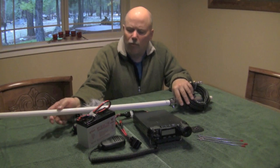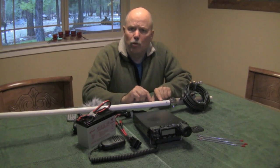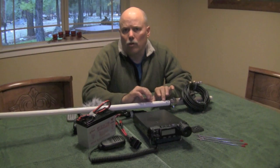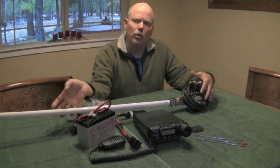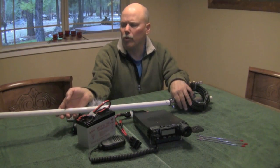This antenna you've seen before — this is a Diamond X30A dual band antenna for 2 meter and 70 centimeter. It's really meant to be a base station antenna but I've modified it for portable use.